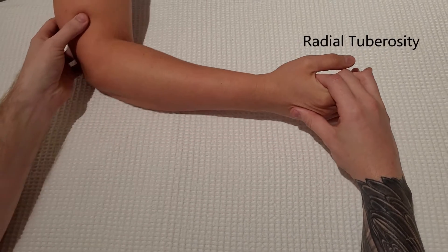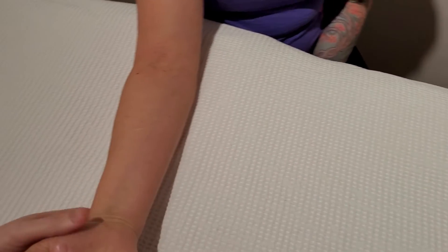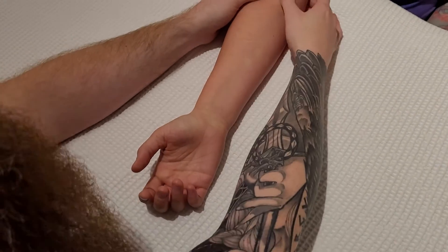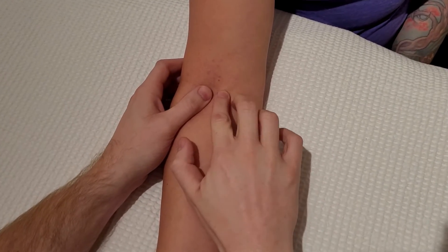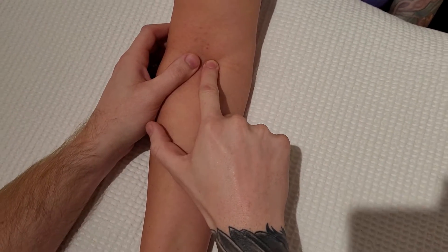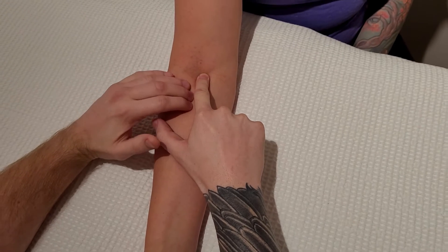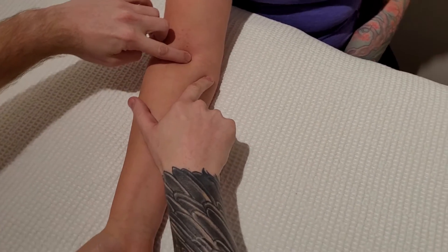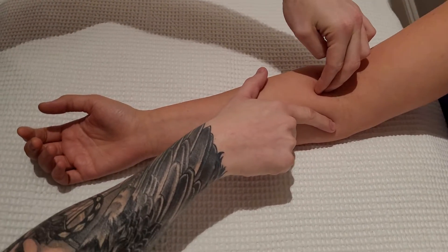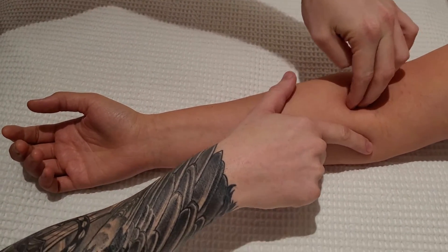I'm going to take the arm and place it more in a palm up position. The radial tuberosity is going to be the insertion of biceps brachii. This is not going to be an easily identifiable landmark — it is quite deep on the anterior medial surface of the radius. So I'm going to use the biceps tendon to try to get myself oriented in the right spot.